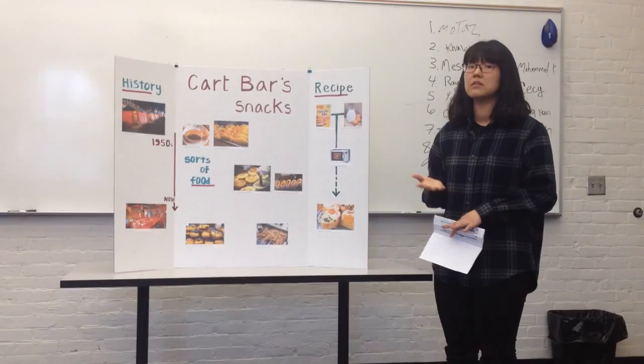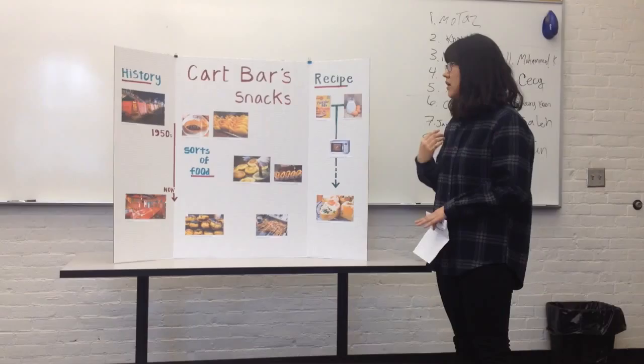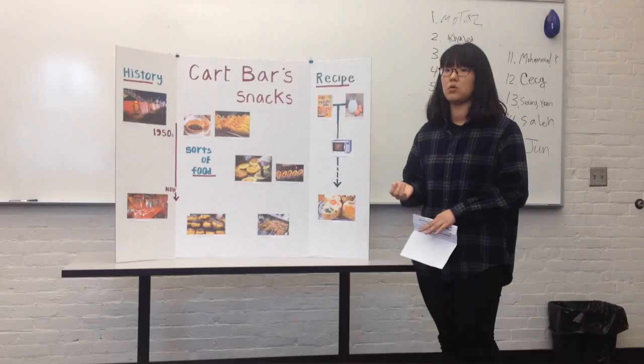Finally, I will explain about how to make one of the snacks, which is the egg bun. The egg bun is a pretty simple recipe and a popular snack. If you want to make egg bun, you need to pick a pancake, glue, and make egg and the dessert.